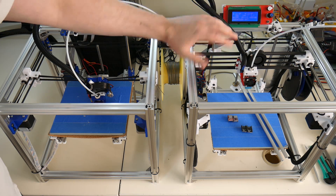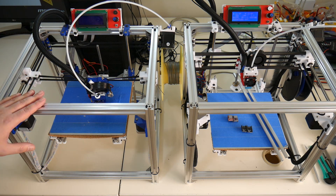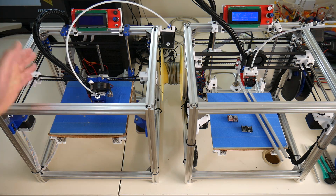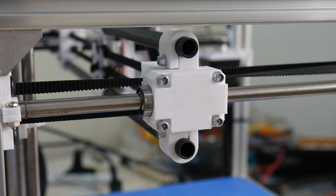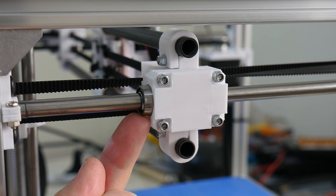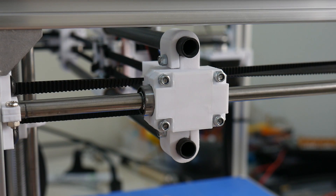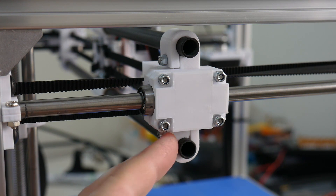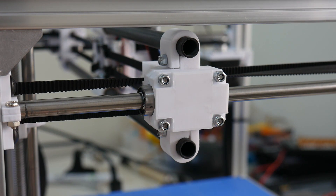Whenever the X axis is moving, there's no noise — it's perfectly silent. But whenever the bearings are sliding across the rails, every now and then you'll hear a rattling sound, and that's not something I get from my original Hypercube 3D printer. The source of the rattling noise is between the Y axis steel rails and the LM8LUU bearings on the XY joiners. There's a very slight bit of slop between these two components and at some resonance frequency they oscillate, producing that rattling sound during slow print moves — under 50 millimetres per second.